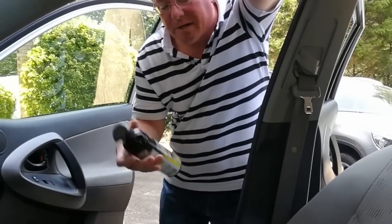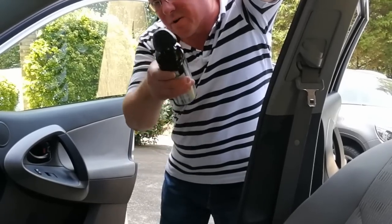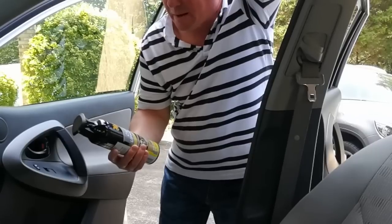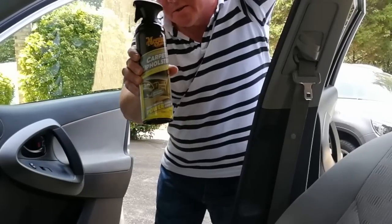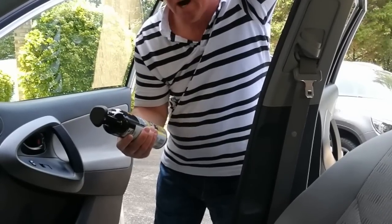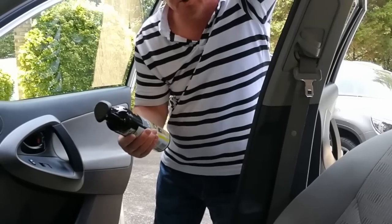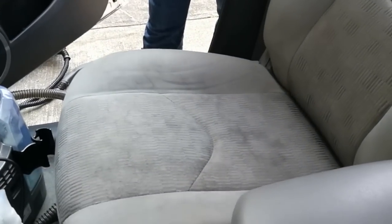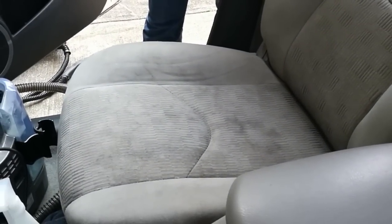Snap Detailing back on your screen, guys — where we protect and you drive. This is a carpet and upholstery cleaner by Meguiar's. We're trying it right now to see how it works. We got some stains, it's pretty soiled, pretty bad.